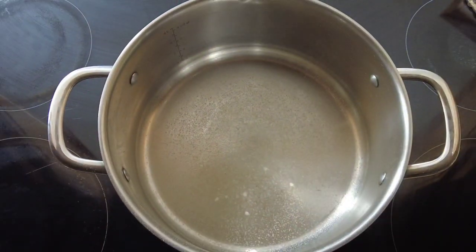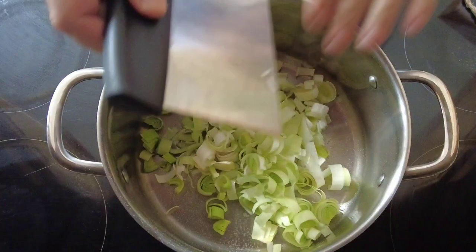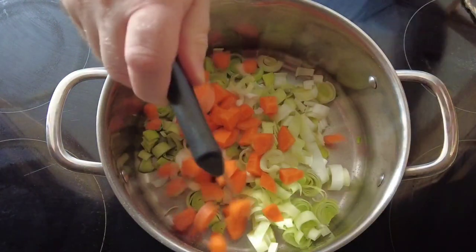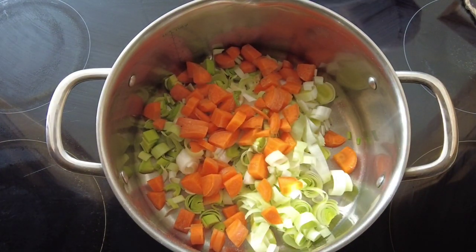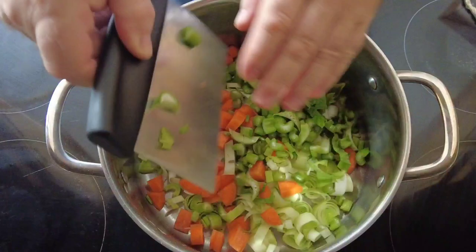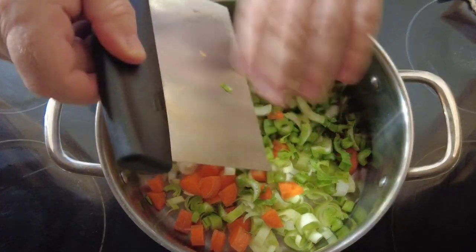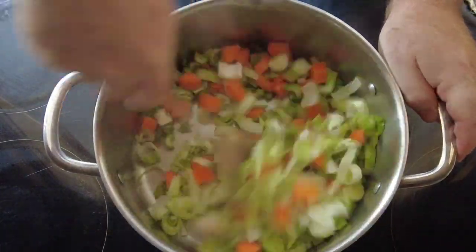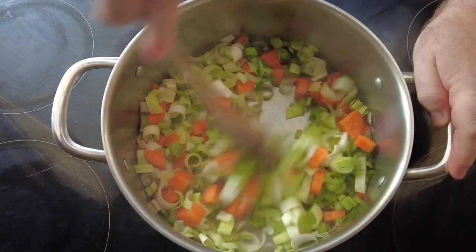In our large saucepan, spray the bottom with oil and start by adding our leeks, then the carrots, and then the celery. Give that a stir around and let the vegetables sweat for a couple of minutes just until they start to soften.